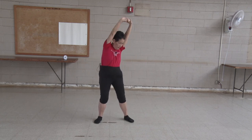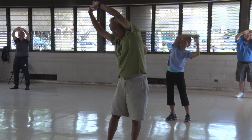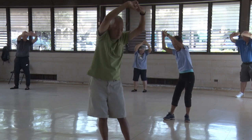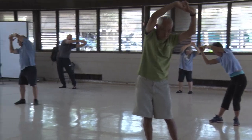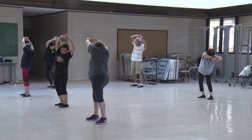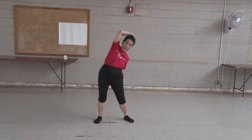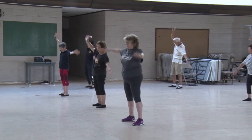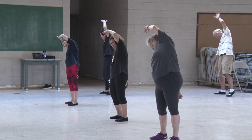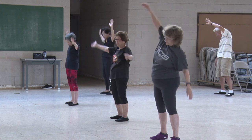Turn at the hips and waist. Keep your arms closer to your head as you peek at the heel of your opposite foot. One, two, three, four, five, six, seven, eight, nine, ten.